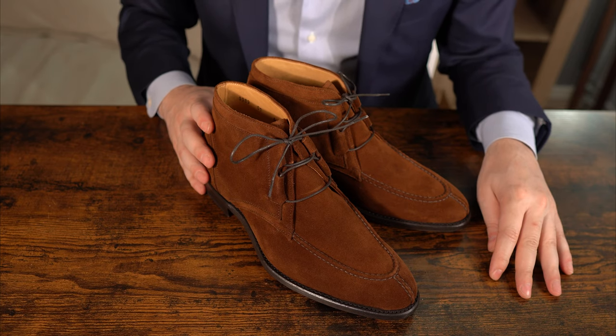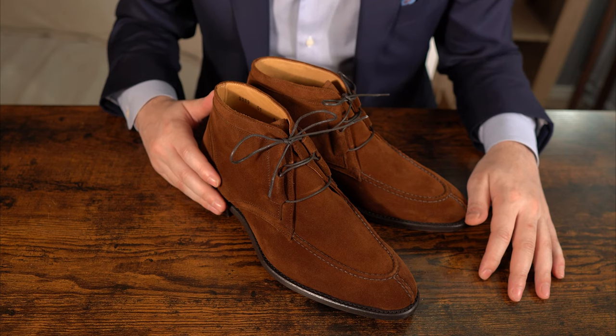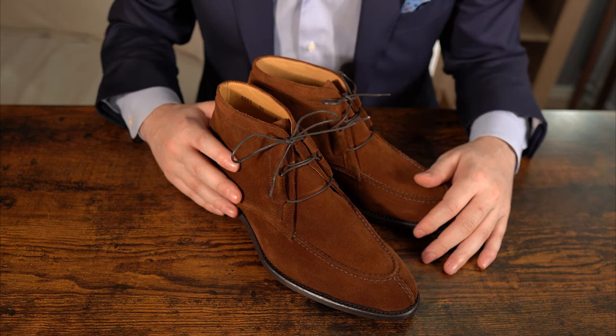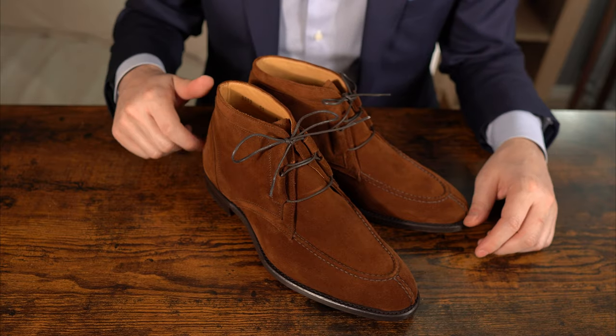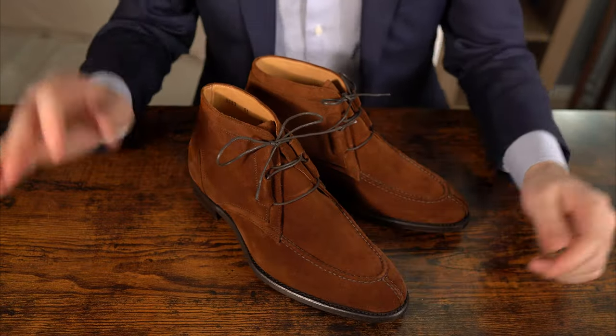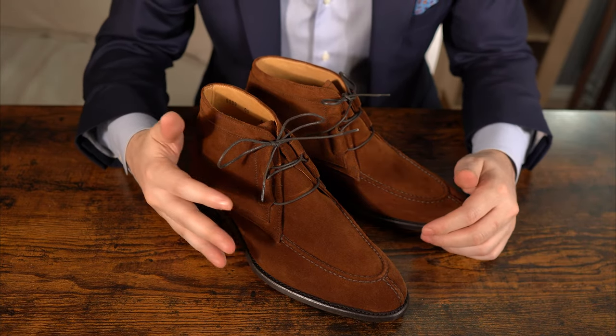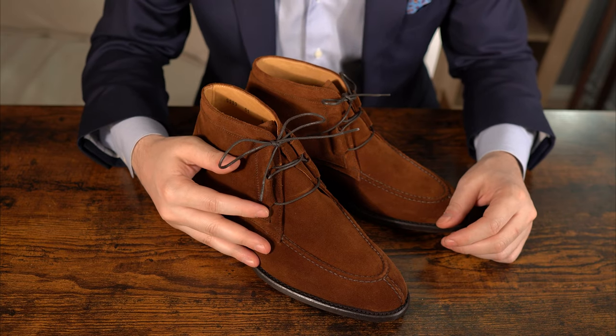Perfect for jeans, chinos, and everyday use. I think I would wear this whether it's a Saturday night or a Friday evening, or even just going to the shop for groceries. It's really easy to put on and off — there's no pull tab — so the lacing system makes it easy to slip in and out. I think this will be a nice model, and expect to see it in the following months.